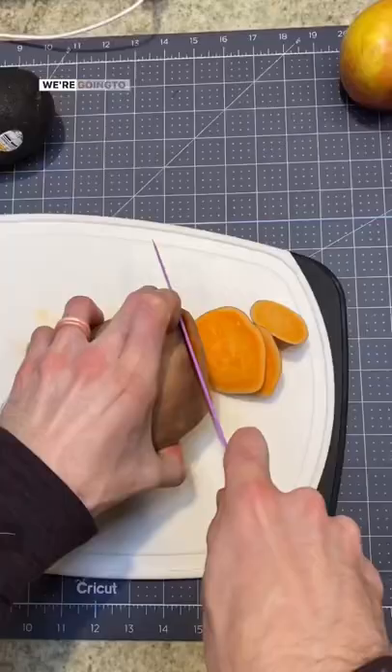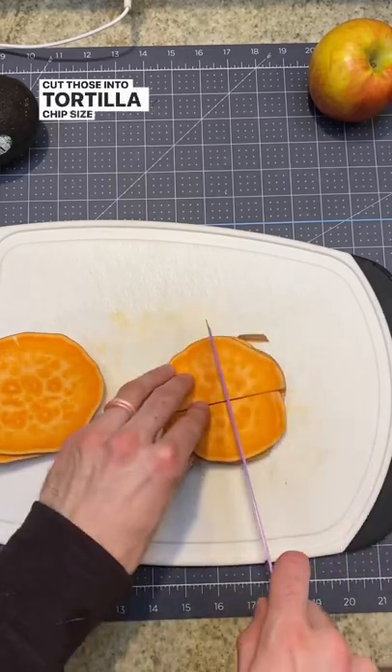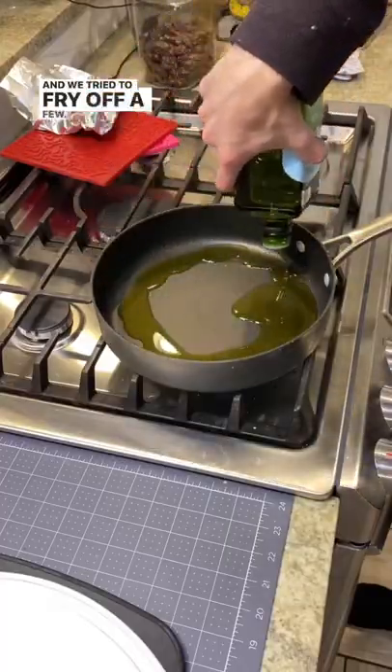Here's how to make chips and guac for your pups. We're going to cut one large sweet potato into rounds and then cut those into tortilla chip-sized pieces. We tried to fry off a few — we figured this is better for humans than it is for dogs. Turns out it was.